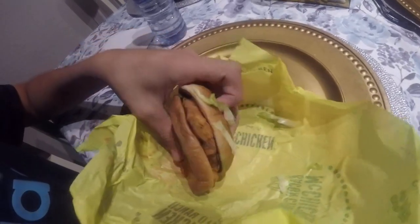Alright, so we're gonna open it right now. Tada! It has chicken, a lot of mayo — that's good. Is it really chicken? I don't know, I think it tastes like chicken.